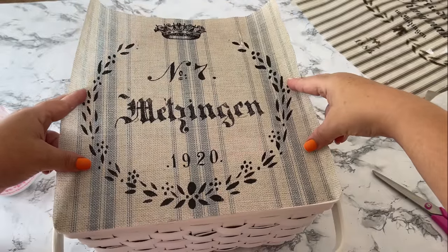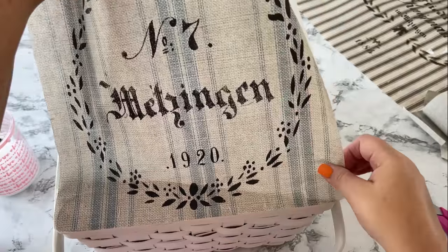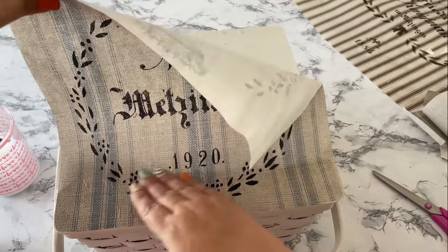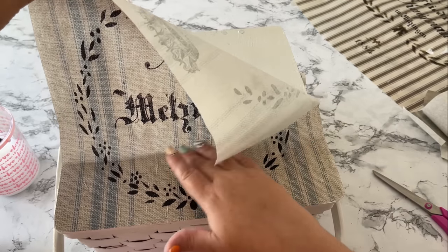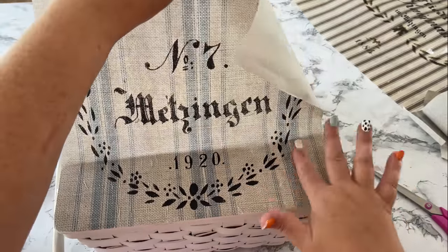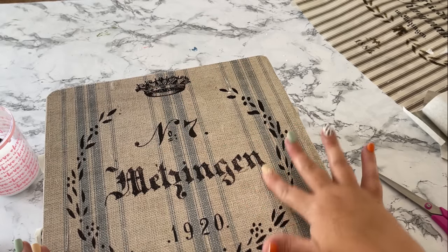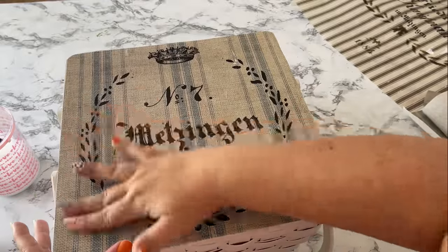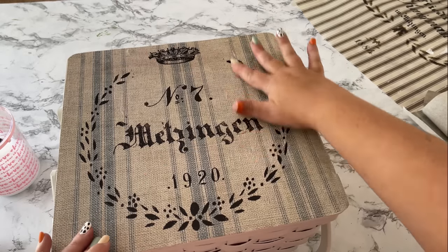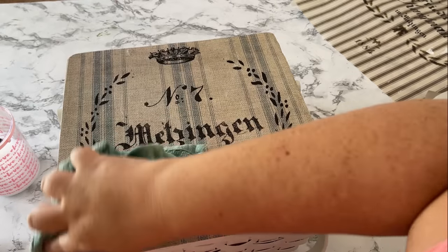Press the decoupage paper down onto the Mod Podge and you can press as you go, smoothing out air bubbles as you go, or you can lay it all down at once and smooth out the air bubbles after. Whichever you're more comfortable with - I prefer to do it this way. The awesome thing about this quality decoupage paper is that the air bubbles and wrinkles really do smooth right out, giving a professional look.